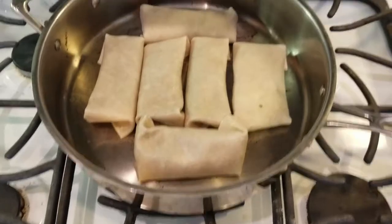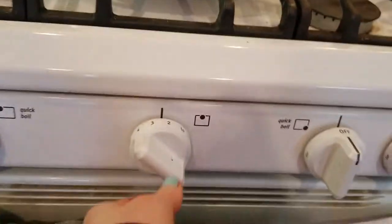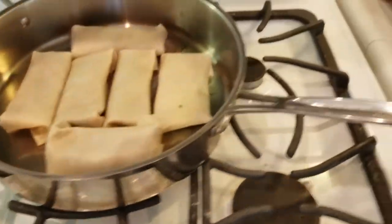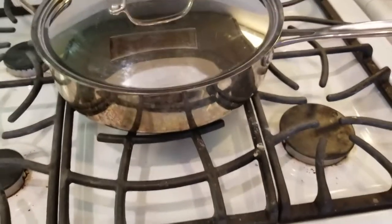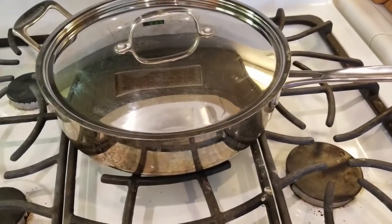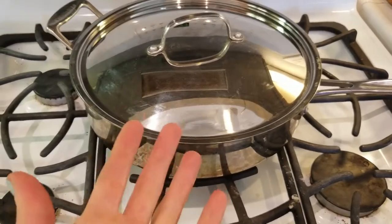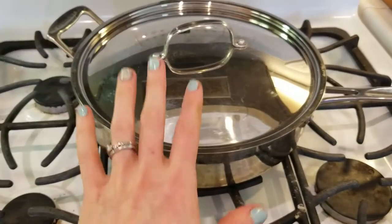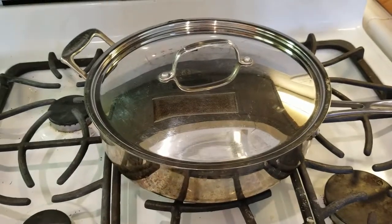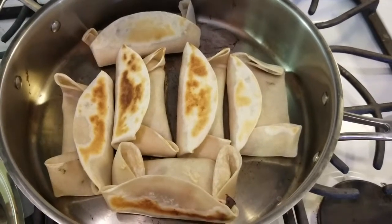Now we have our burritos in the pan. There's absolutely nothing in this pan — no water, no oil, nothing. I have it on a really low setting, using gas heat, all the way down to two. I'm going to cover it and it's going to sit in there for maybe two to three minutes. Basically, we're warming up and browning the tortilla on the outside and adding a little bit of warmth on the inside. These burritos are not designed to be piping hot — I don't want to cook out all the goodness that we have in those fresh herbs. You can see those are very, very lightly browned. Now I'm going to do the same thing to the other side and they're ready to go.